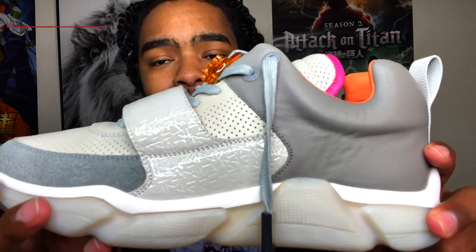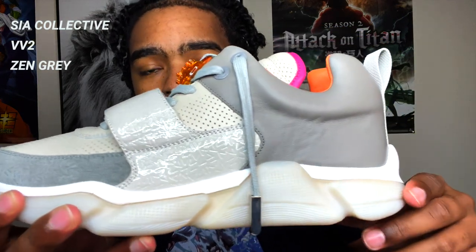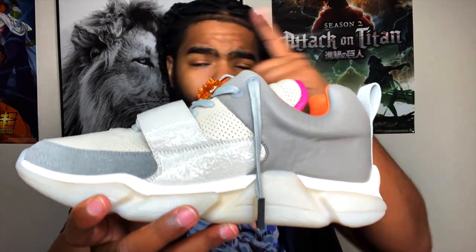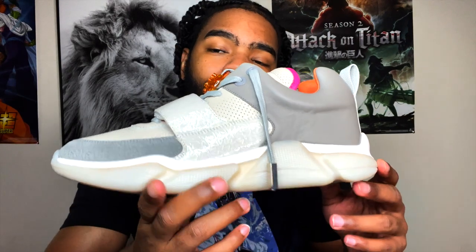So this is the shoe — the VV2 Zen Graze. I've been sitting on these for a minute. I got these around the same time I got the Colby's. I'm going to put a card up right here — it's going to say VV2 Colby's review. You can go check that video out.